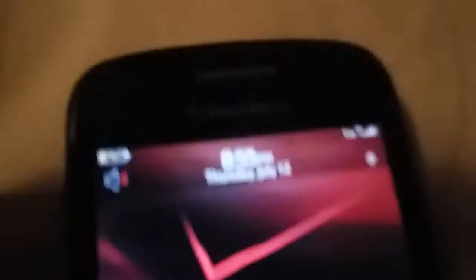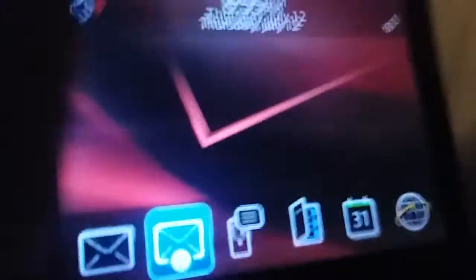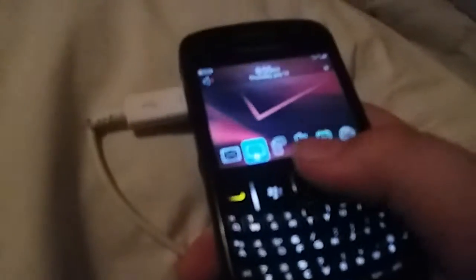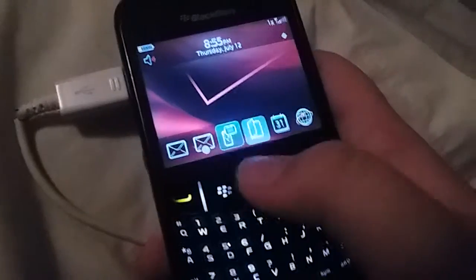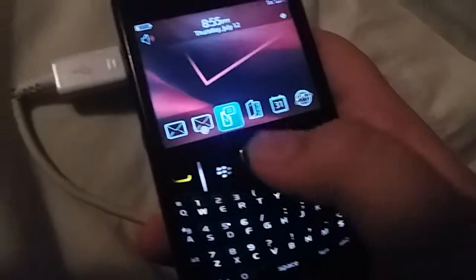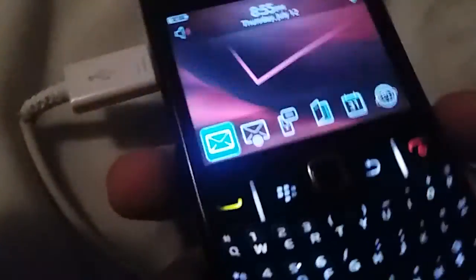Verizon Wireless — okay, so this is the home screen. It's Verizon Wireless, so it's old. I'm not gonna show you the phone number.